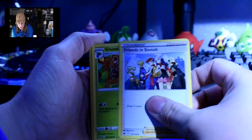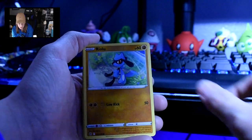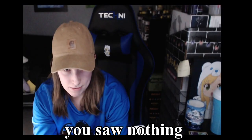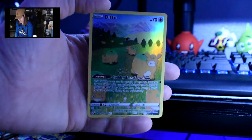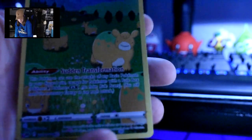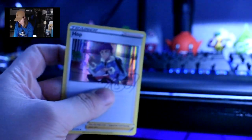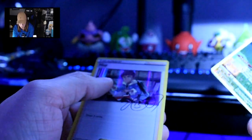I've got Grass Energy, Friends in Sinnoh, Gloom, Ultra Ball, Nairon, Riolu, Starly, Scyther, Pokeball. I love this — we got a full art Ditto card! You see his little doofy face? He's trying to be a Nidoking. Then we have Hop — not a Reverse Holo, we have a Holo Hop, which I do think we already have. I love these full art cards, they are beautiful.